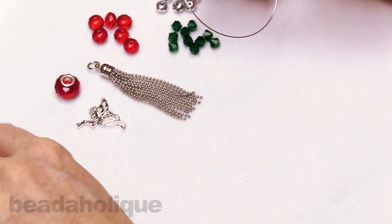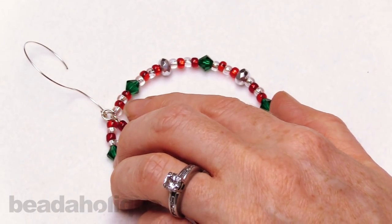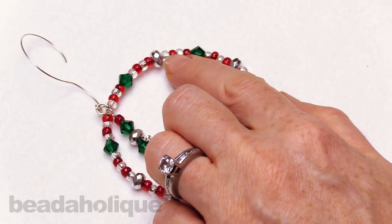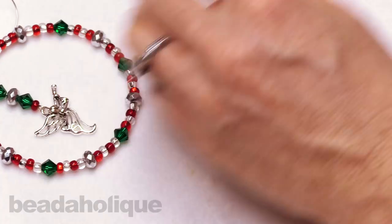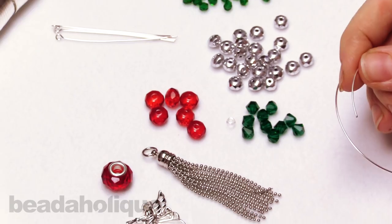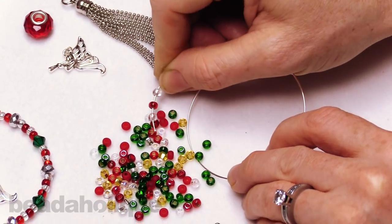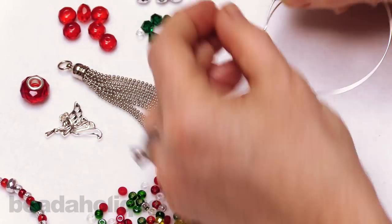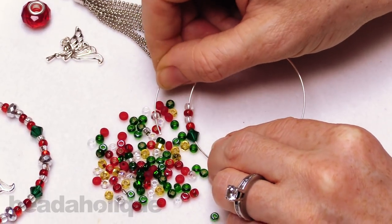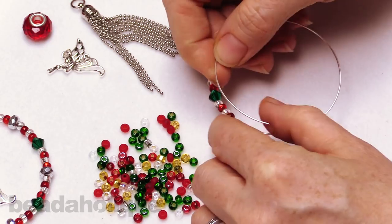You don't need a needle — you're going to use the memory wire itself as the needle. If you look at our pattern, it's basically four seed beads in almost a candy cane striping of red and crystal: crystal, red, crystal, red. Then a bicone in this pretty green emerald color, another four seed beads, then a silver rondelle, then another four seed beads and another bicone. We're just going to repeat that pattern all the way around. This is a really pretty classic Christmas mix. Feel free to do whatever you like or you can mix them up — this is really supposed to be a jumping off point for you.